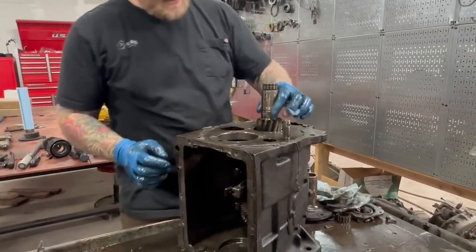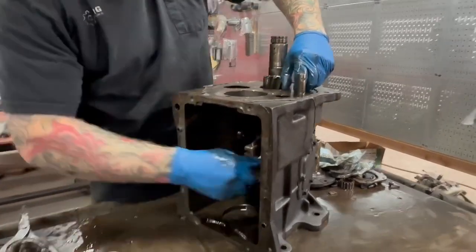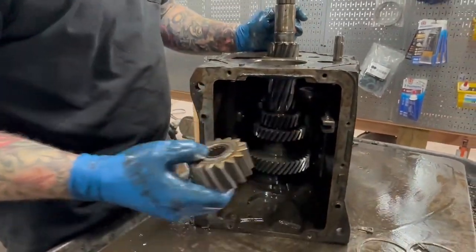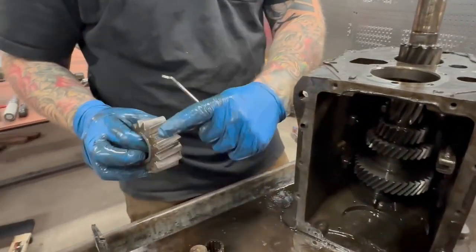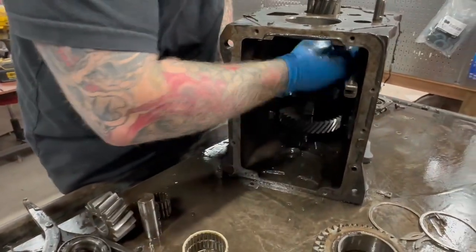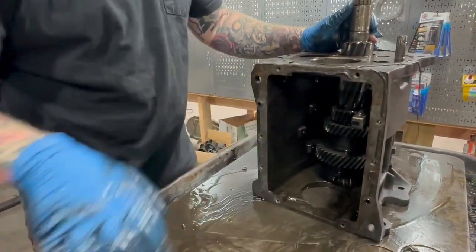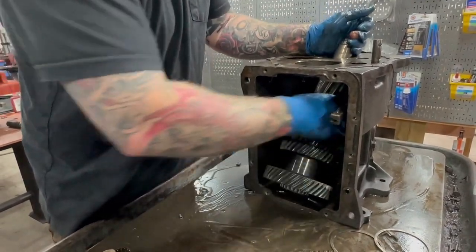Now that that bearing is removed, we'll lift out the reverse idler pin and then the reverse idler gear. Again, as I mentioned before, this is the new style with a single bearing and a much narrower gear. Then your two little plastic thrust washers — those come new in your small parts kit. Now that the bearing is removed, we'll slide this puppy out.